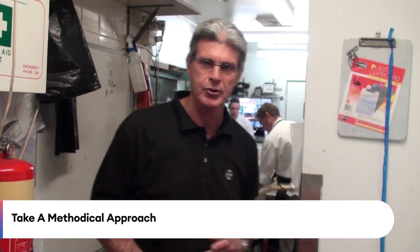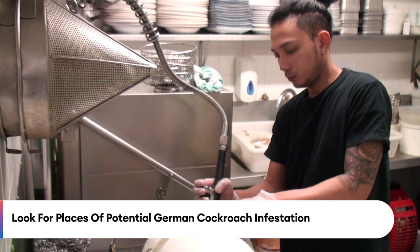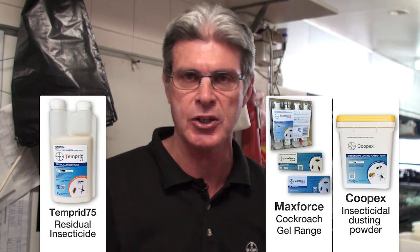To sum up — trying to treat a kitchen of similar size and nature in relation to German cockroaches, you'd be wanting at least 30 minutes or more. You could be looking at an hour if there was a heavy infestation. The approach needs to be methodical. From a formulation point of view, I would look to use MaxForce gels to control your German cockroach problem, Kupex dust applied into cracks and crevices, and Temperate applied as an edge spray.